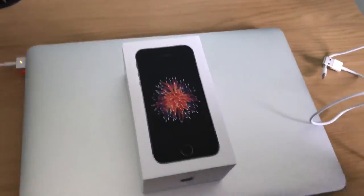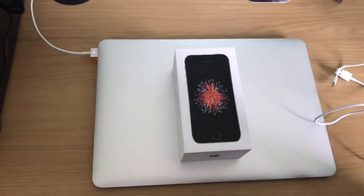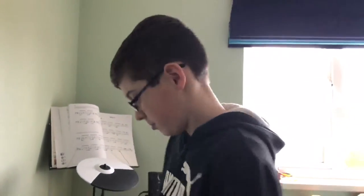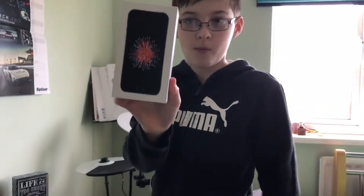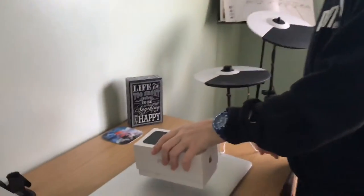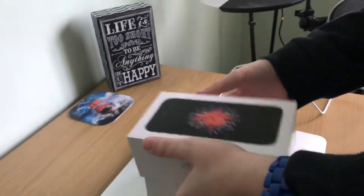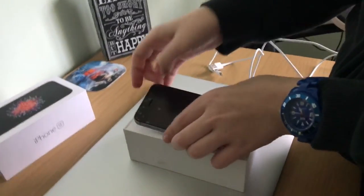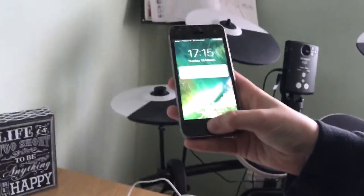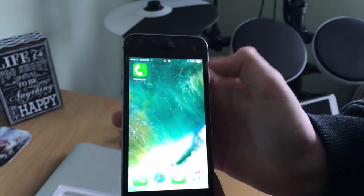Hi guys, what's going on? I've got a new phone — the iPhone SE, the special edition iPhone. It's basically an iPhone 5s but better, like an iPhone 6 and 6s. I've got the 16 gigabyte iPhone SE in space gray. I've already opened it, charged it, set it up, and put a screen protector on. So this is what happens when you turn it on, and I've just added some apps.